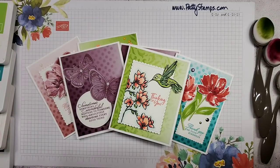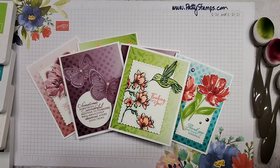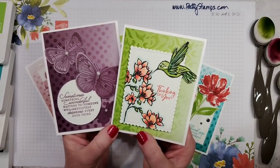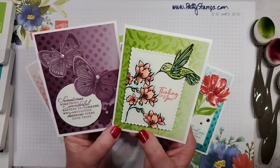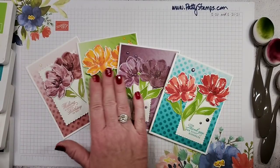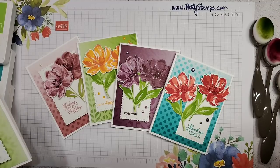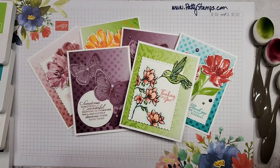You might be wondering what I used to make these really pretty backgrounds. I had these two on my Facebook page yesterday and again this morning as a reminder that we would be going live — I thought they'd be a fun teaser. I also made a set of four cards with the same technique and the same supplies, so I hope you're excited to see how these are created.